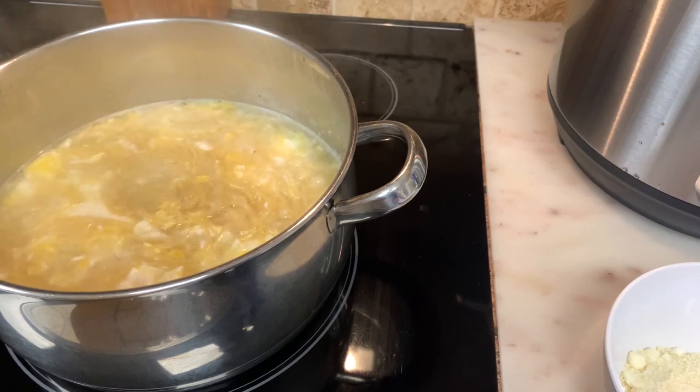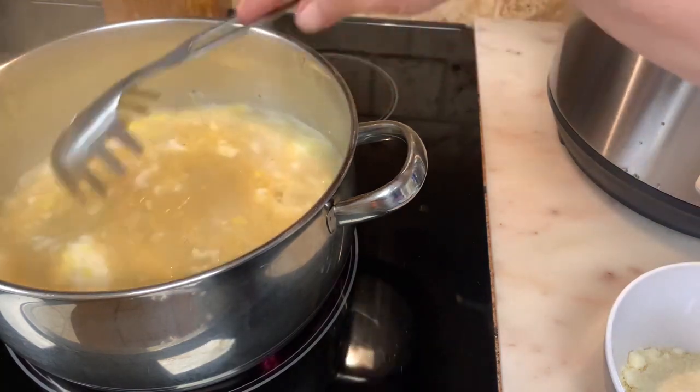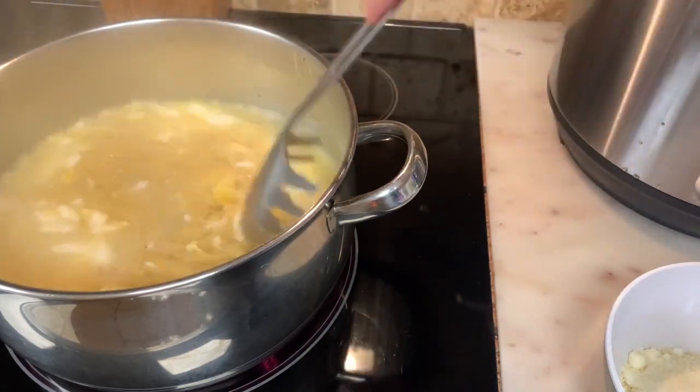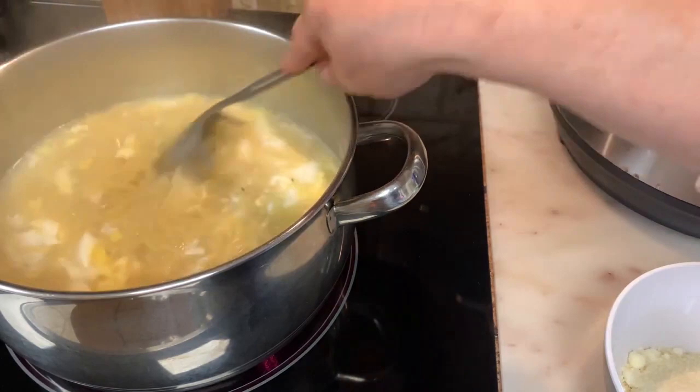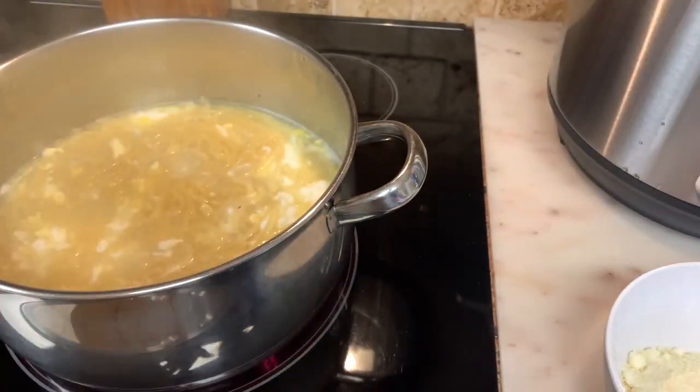You can hear my instant pot getting built up in the heat over here. If I mixed it too fast, it would be like really whisked egg and I don't want that.